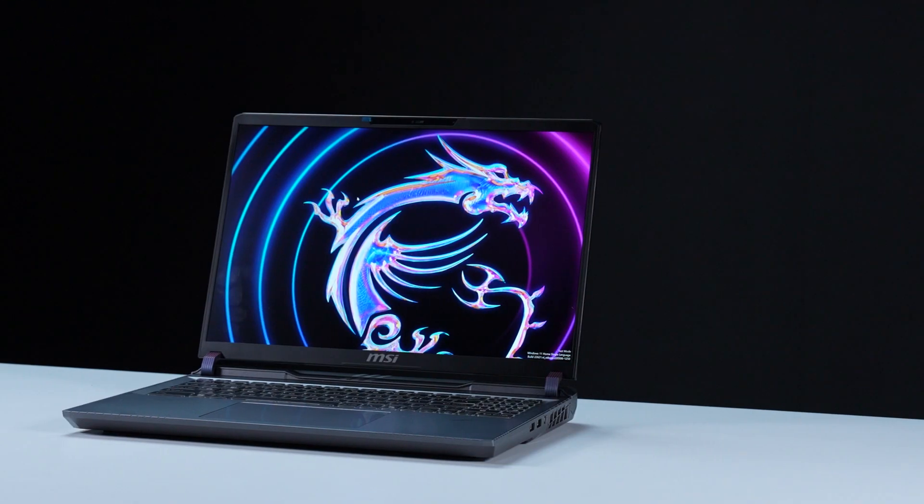Hey everyone, today we'll demonstrate how to upgrade the storage and memory in the MSI Vector 16 HXAW series.